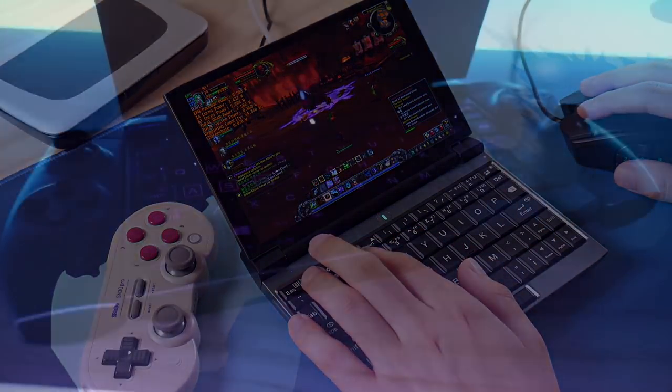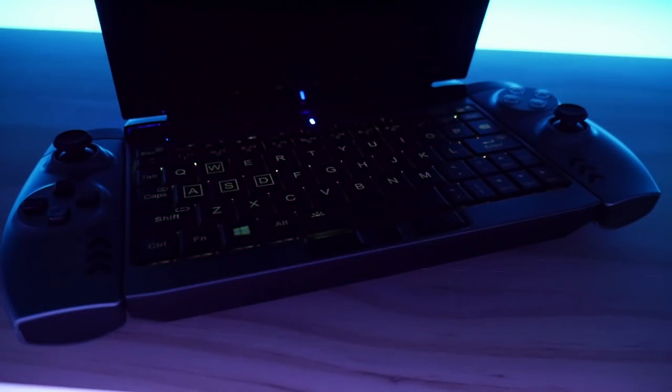Hello everyone, my name is Taki, and this is another episode of the Should You Buy It series, and today we are going to take a look at the 1GX1 from One Netbook.